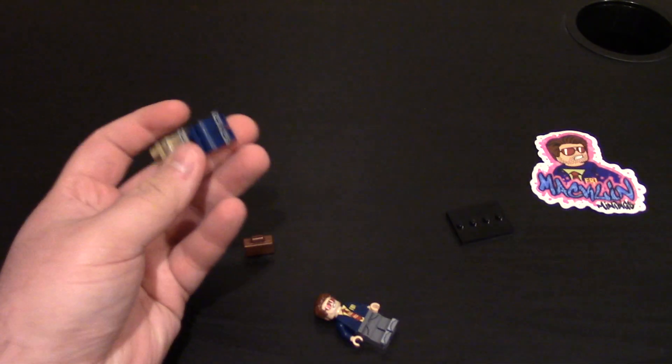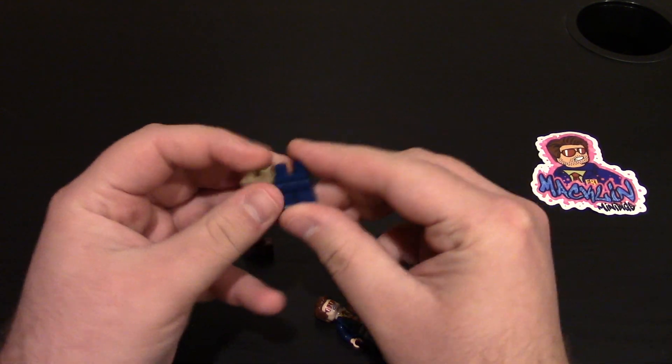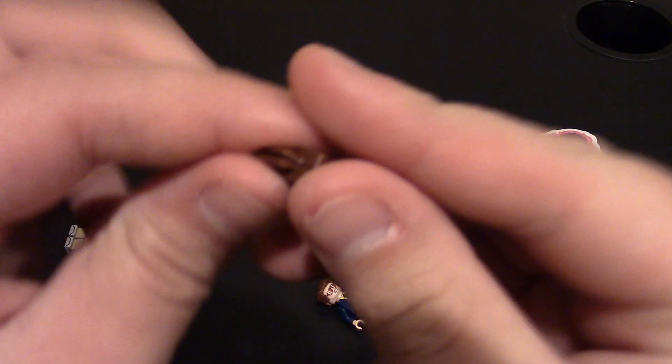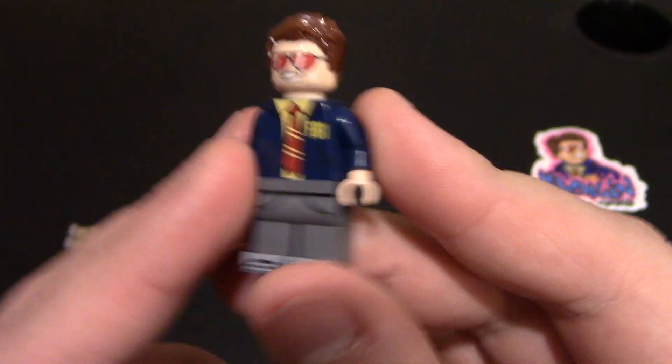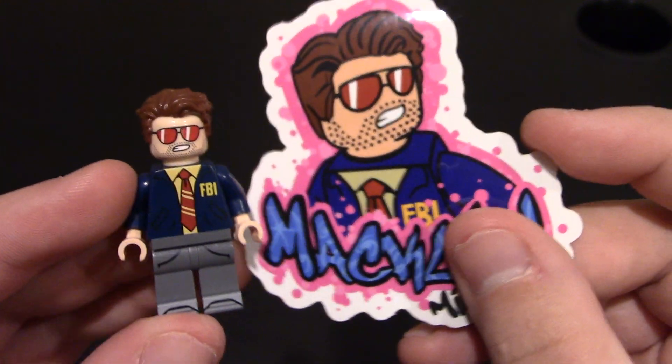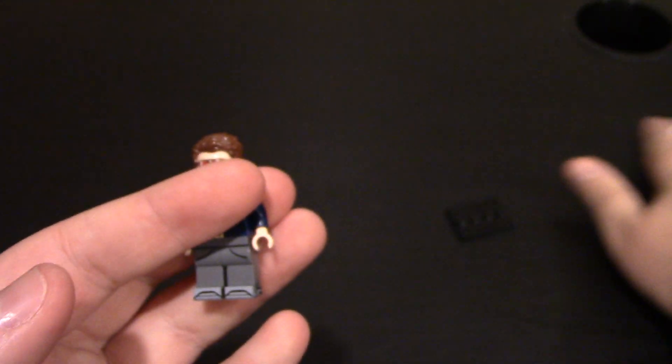I got the full minifig and then two misprint pairs of pants. He does come with a Lego suitcase — just a regular Lego suitcase, nothing crazy about it. Here is the minifig and it matches the artwork very well. He's played by Chris Pratt in the series.